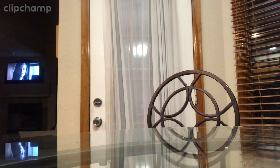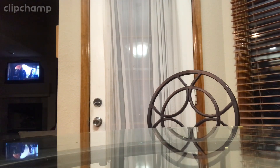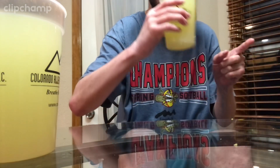Thank you guys for watching. Heck yeah, guys. Spencer from Spencer Drink Reviews and Chugs — Spencer, we got the crystal light. Thank you.